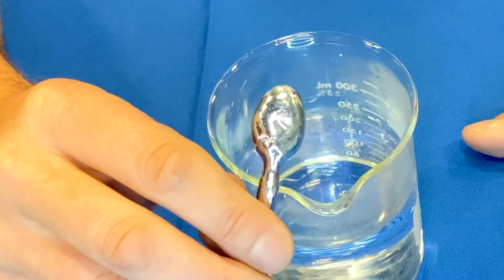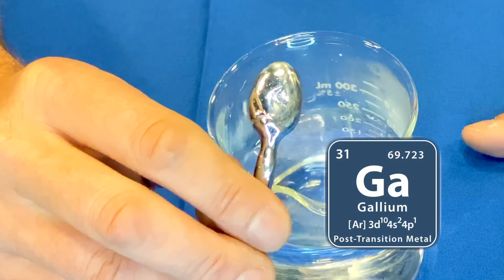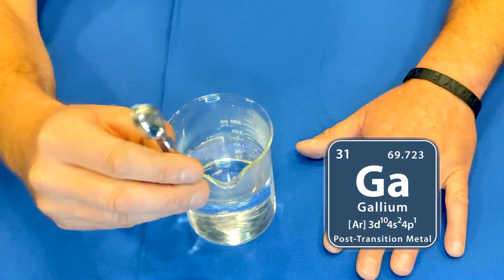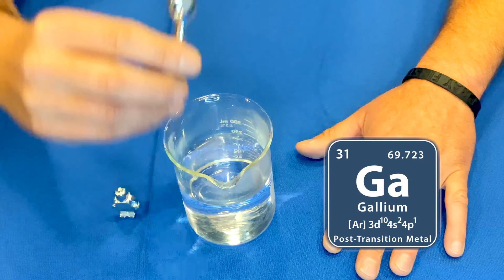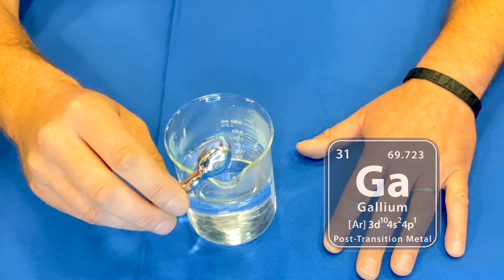This is gallium, one of the many metals found on the periodic table. Its atomic number is 31, represented by the letters G and A. The cool thing about gallium is that at room temperature it's a solid, but when it's heated up to 86 degrees Fahrenheit it turns into a liquid.